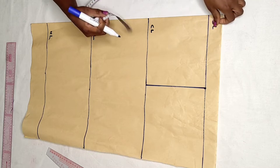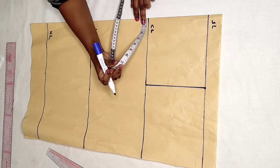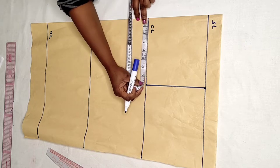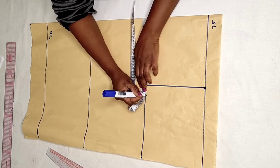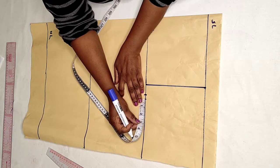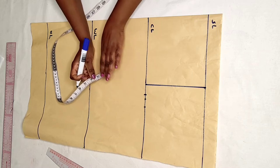Now I'm going to insert my bust measurements. My bust is 37 inches divided by 4, which gives 9.2 inches. I add half an inch for ease and then 1 inch for sewing allowance.